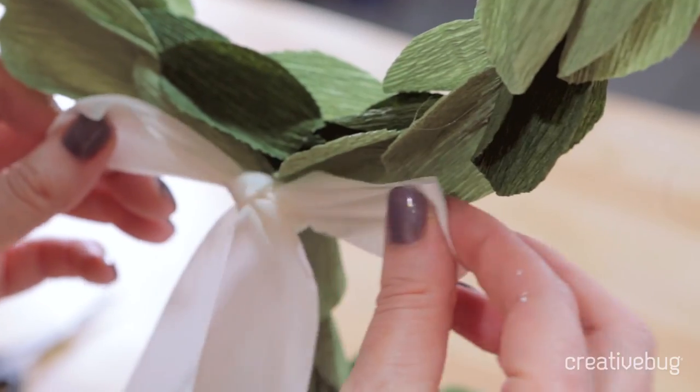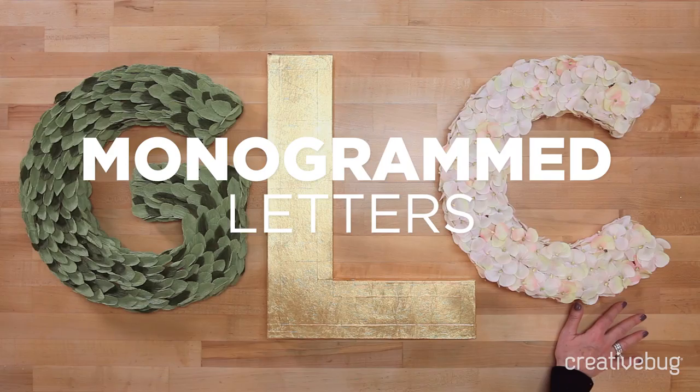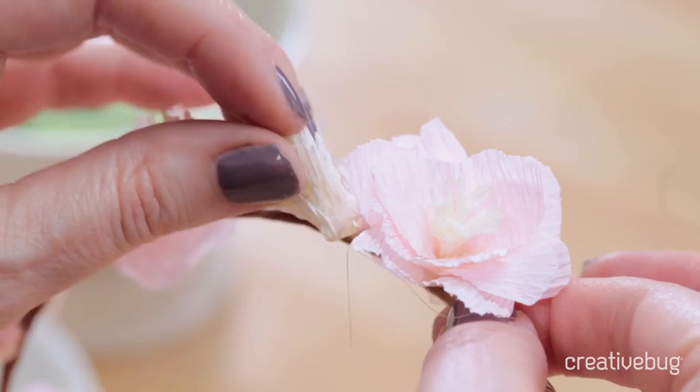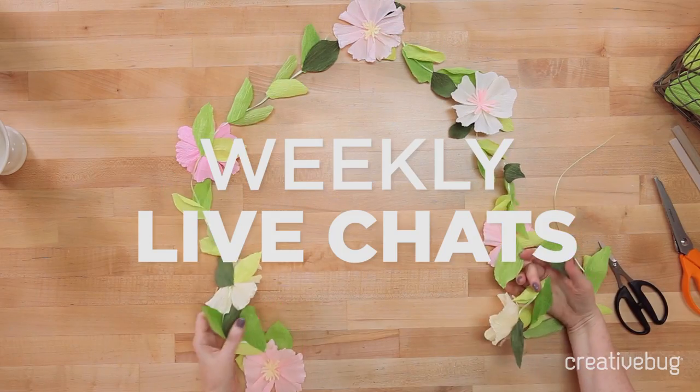Then we'll make a classic topiary out of crepe paper and we'll finish with an oversized monogram that's sophisticated and luxe. All these projects can be made ahead of time and they lend themselves for working with friends.